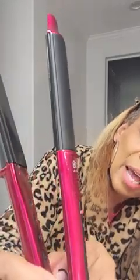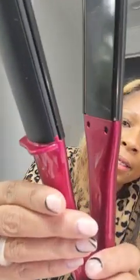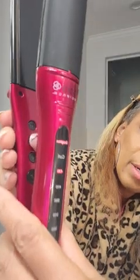Now if you want to curl your hair you just press the button to curl it. On the inside, these are the up and down buttons and the power button, and it locks also. You can compress it and it locks right in place, then you can unlock it, and if you want to curl you just press the up button right here and it's going to change.